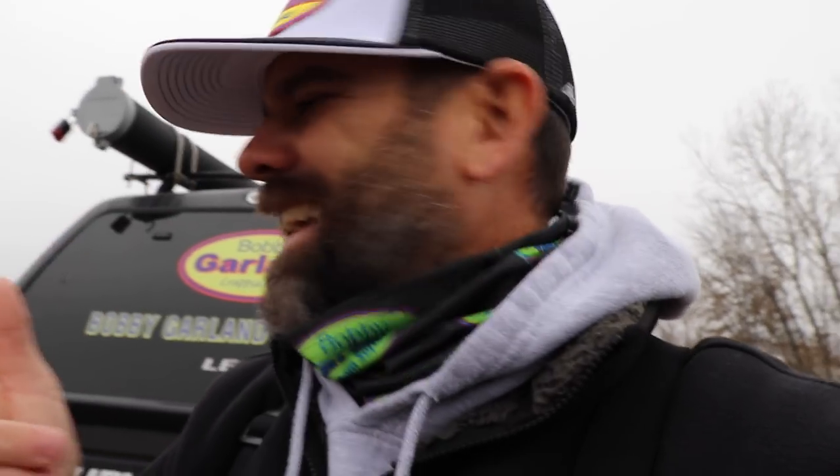Garmin support — you call them, you get to talk to a human being, an American human being sitting in Olathe, Kansas. Their technical support has been the best I've seen. I'm cheering for Garmin here and I don't get paid a penny to say that, but my experience with them has been great so far.